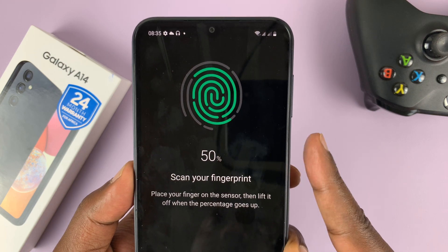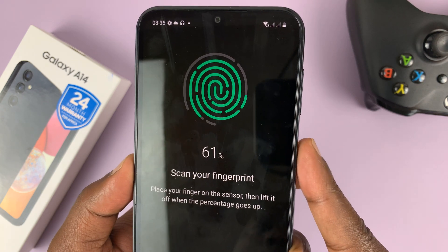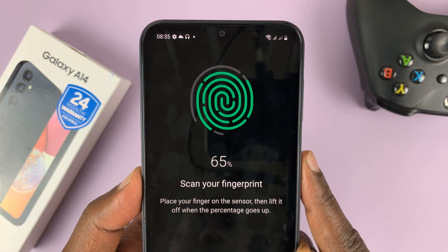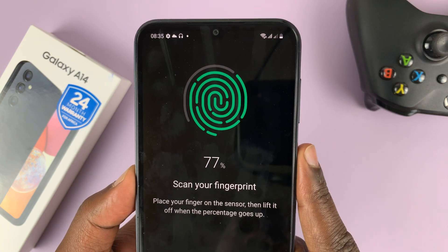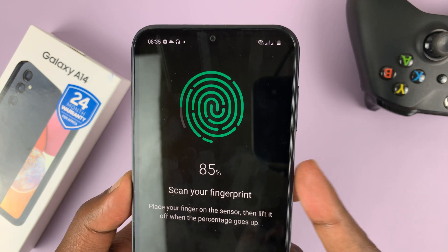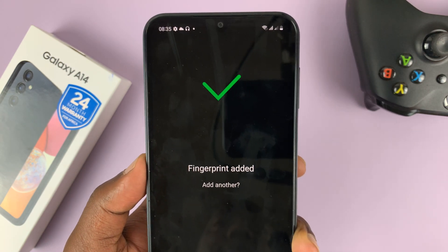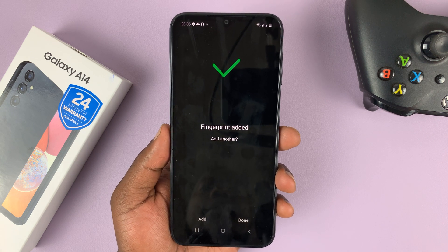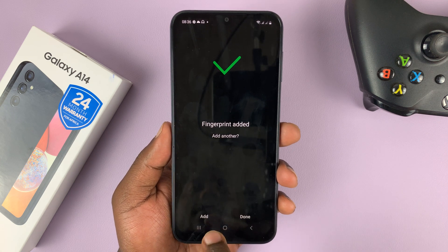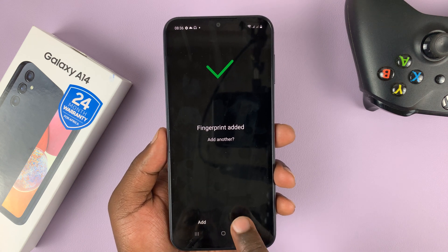Just keep doing this. And once it gets to 100%, it's going to tell you the fingerprint is added. If you want to, you can go ahead and add another fingerprint, or if you're happy with that, you can tap on Done.